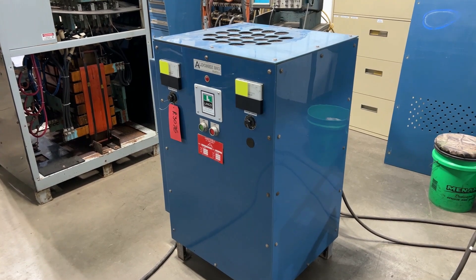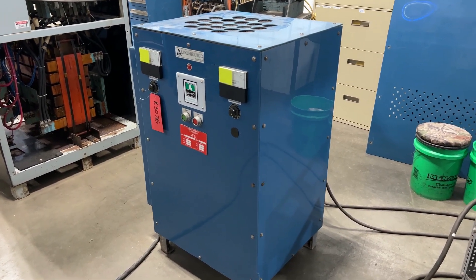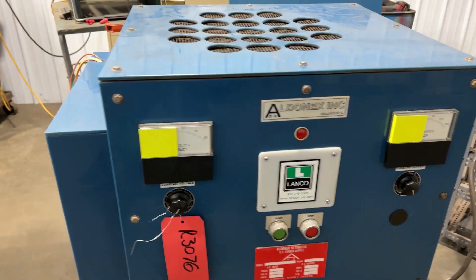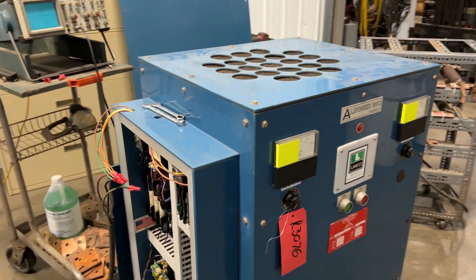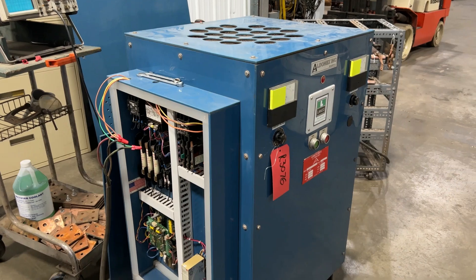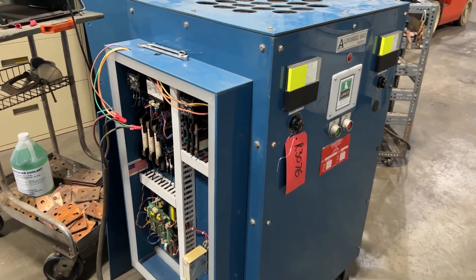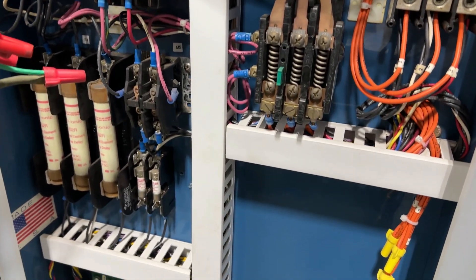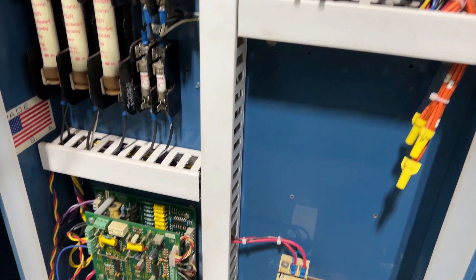Hello, today you're looking at an Aldonix 150 amp 48 volt air-cooled rectifier brought to you by Landco. Overall dimensions: 32 inches long by 27 inches wide by 44 inches high. It is rated at 13 input amps, wired for 480 volt three phase.